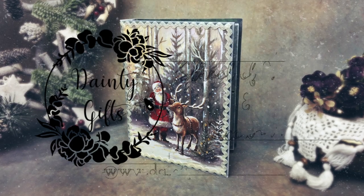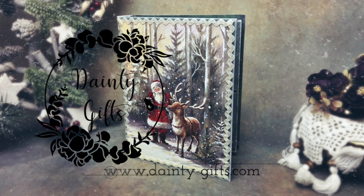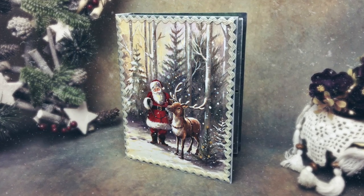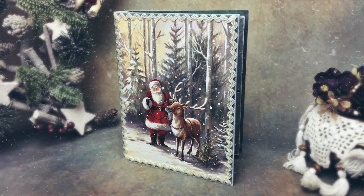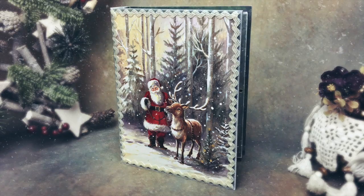Hello friends! Welcome back to Dainty Gifts School of Decor and Decoupage. Today we're gonna have a little Christmas in July and decorate a wooden book box. The techniques shown in this video are perfect for beginners as they require very simple ingredients and are easy to do.